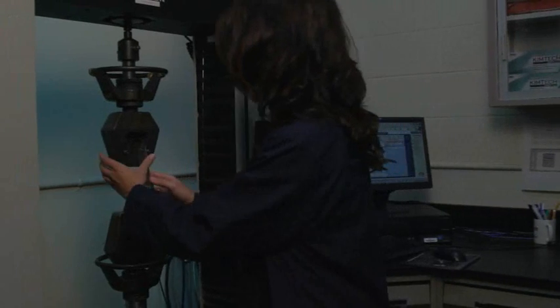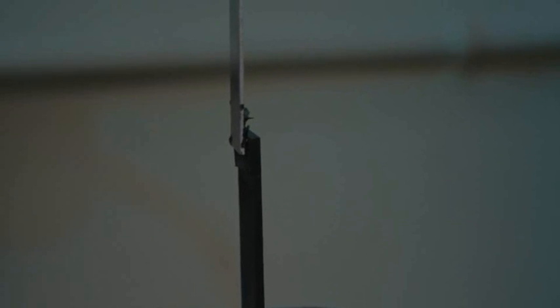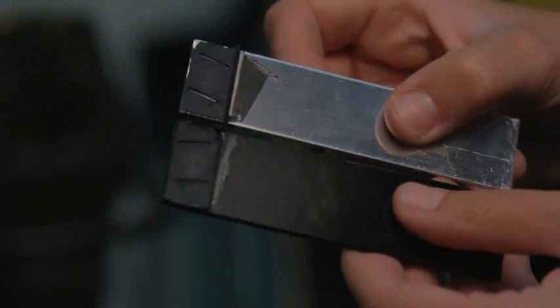We use a lab shear using plastic and aluminum, bonding the two substrates with our sealant. We then use that test specimen to measure the adhesion. Good adhesion is going to demonstrate cohesive failure, which means the sealant will separate internally with product remaining on both test substrates.